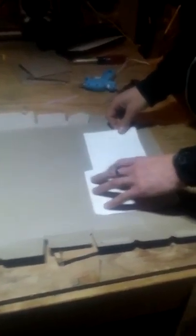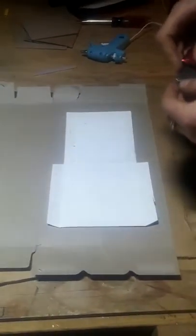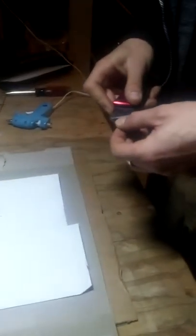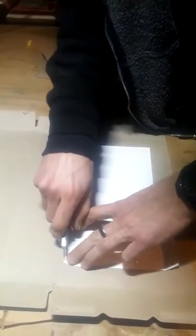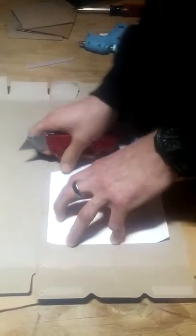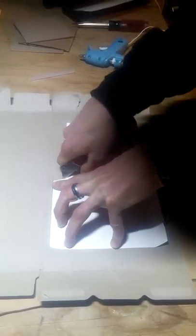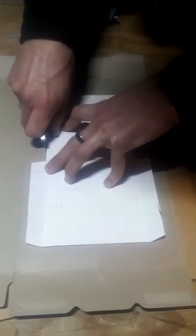Then you're going to take a very sharp knife — sharp because it makes a good nice clean cut, so fresh blade. Then you're just going to do your best to follow your stencil. Be sure not to move your stencil because that will kind of come out all over the place.